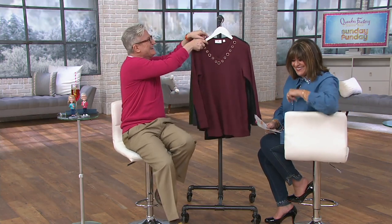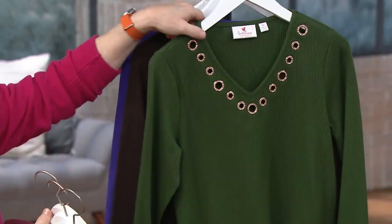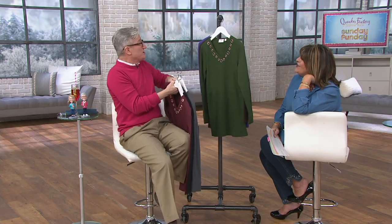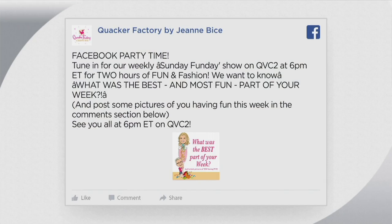Let's do the colors one more time: there's the wine, then the black, then the charcoal gray, then that dark olive, the very popular espresso, and deep violet. Every Sunday we ask our girls, 'What was the best part of your week? What was the most fun? Share it with us.'